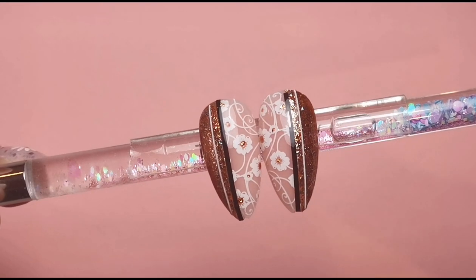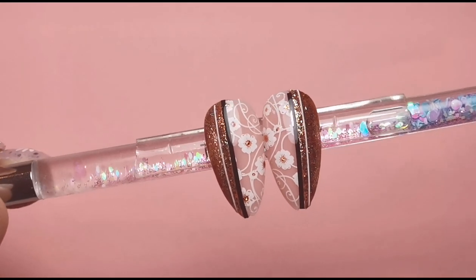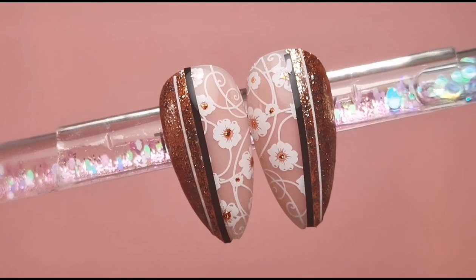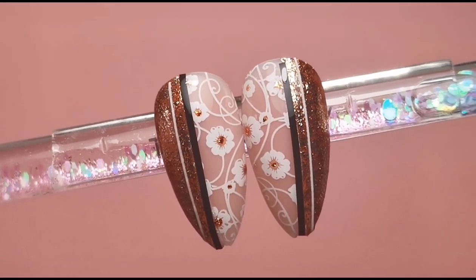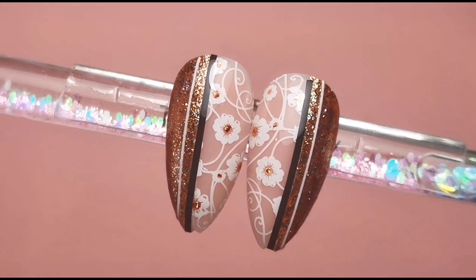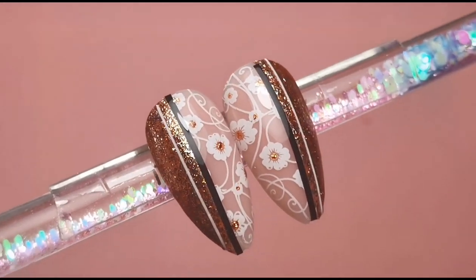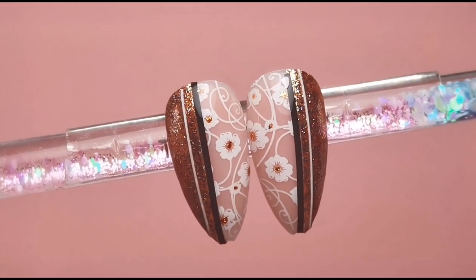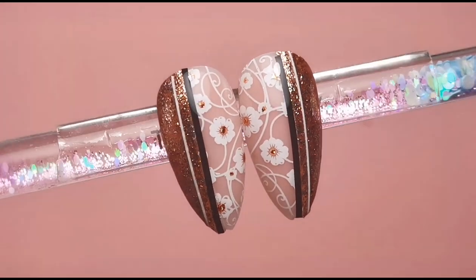I'm going to pop those in the lamp to cure the little dots of glamour gel, and then I'm going to tidy up and top coat off camera. Here is what they look like now — fully top coated. I absolutely love how they turned out, I think they're so pretty. I love that floral stamp, and obviously I love the Brill Bird glamour gels — they are just beautiful. I hope you enjoyed this video, thank you so much for watching, and I'll be back really soon with another one!